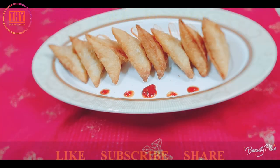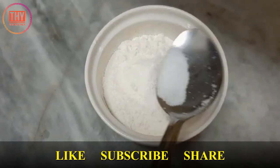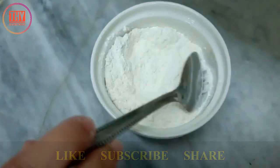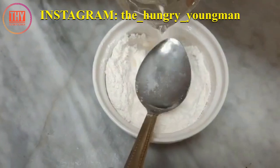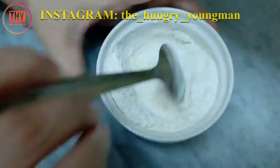Take a small mould, add 1 or 2 tbsp of maida, add half tbsp of salt, and mix it well. Add water as per consistency.